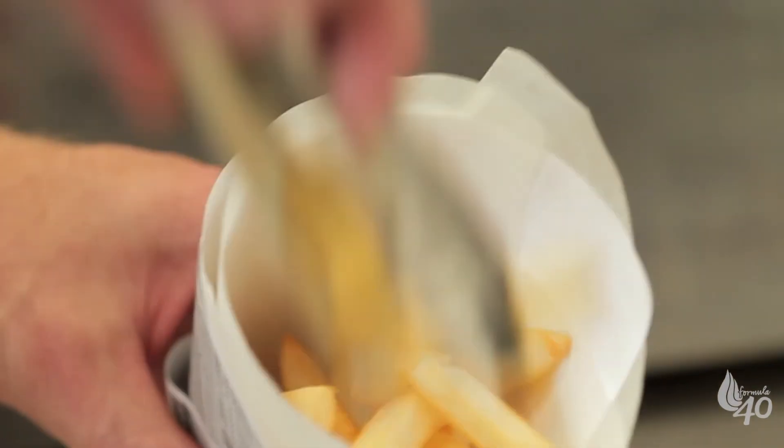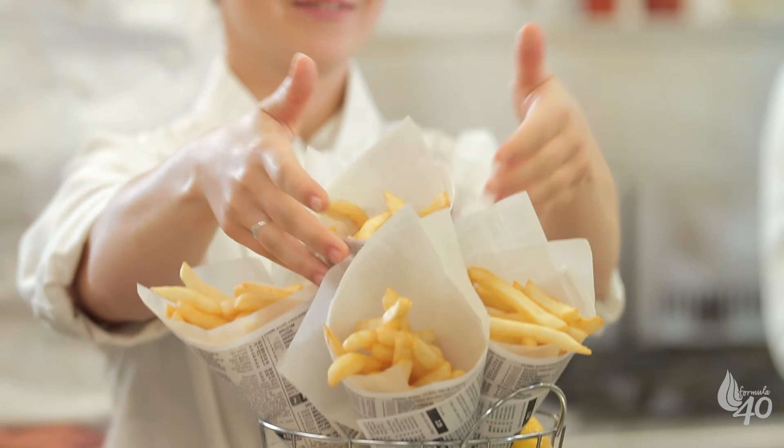Now these are perfect chips — golden on the outside, crunchy on the edges and perfectly soft in the middle.